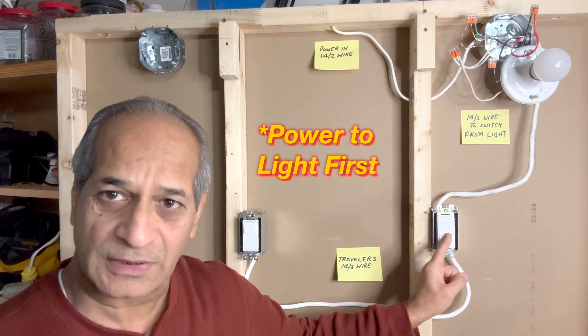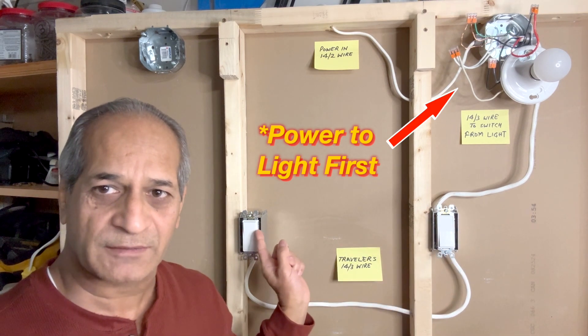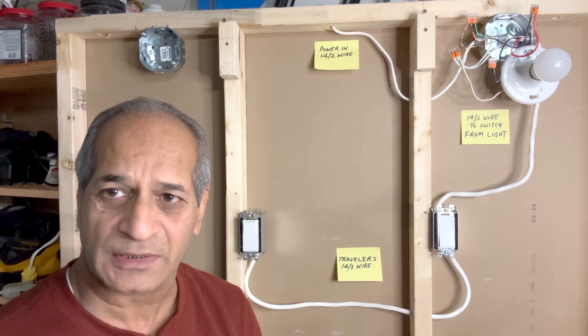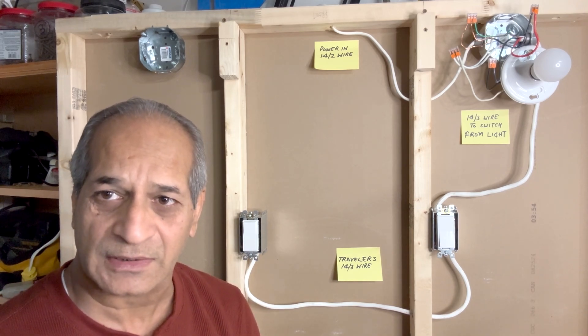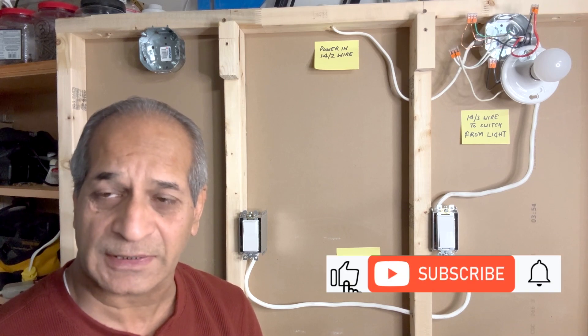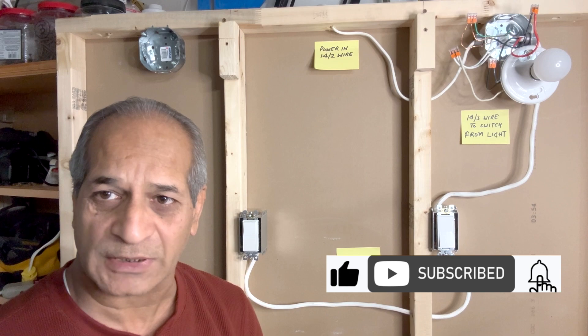Power then goes to the first three-way switch, travels to the second three-way switch, and this is the dead end. In today's video I will demonstrate how the wiring is done if the light fixture is in the center of two three-way switches. Stay tuned and watch the video until the end to see how I complete this project.